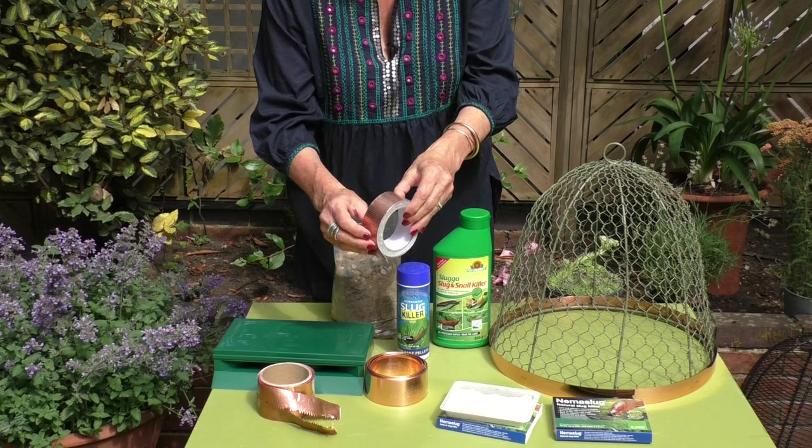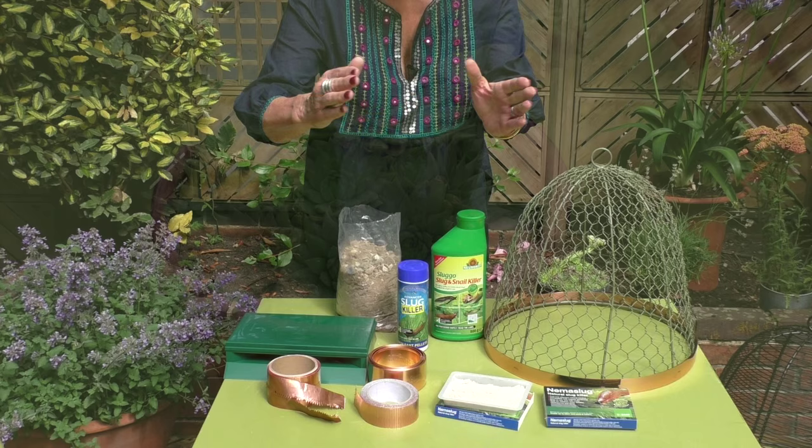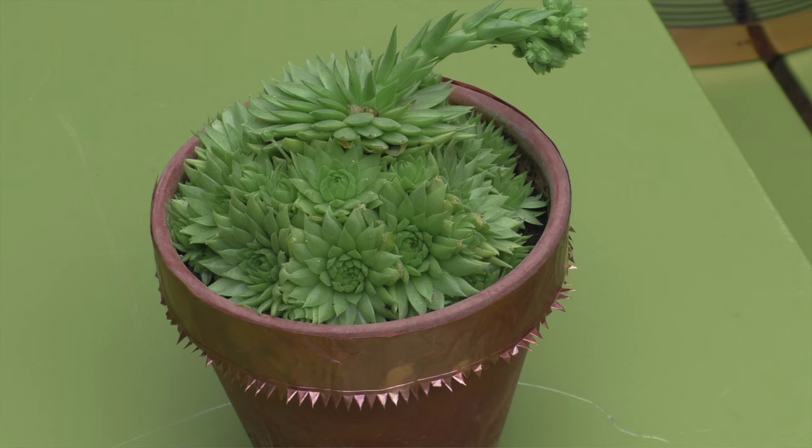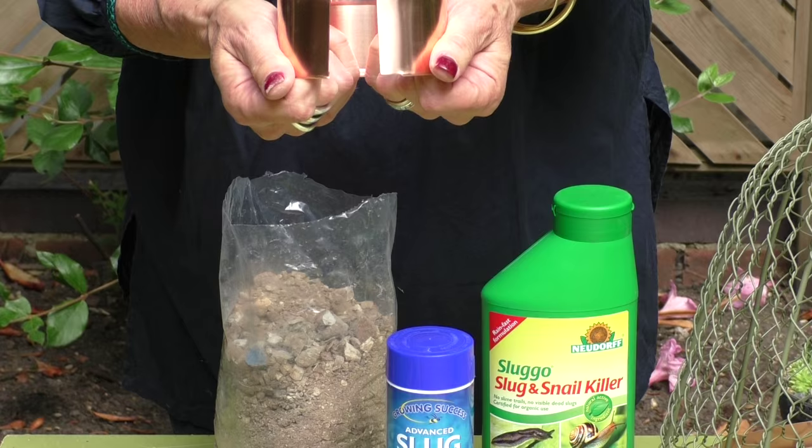Copper is also said to be very good at repelling slugs and snails. These copper tape strips here can be placed around the rim of a pot — they've got adhesive sticky back. This one's also got a sharp edge to it as well, so that's going to be a dual-acting repellent.